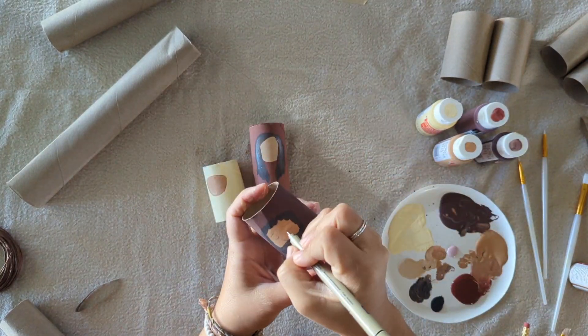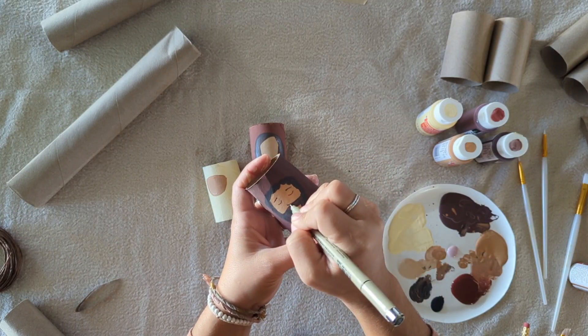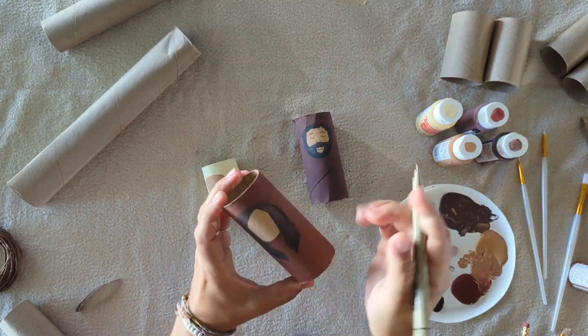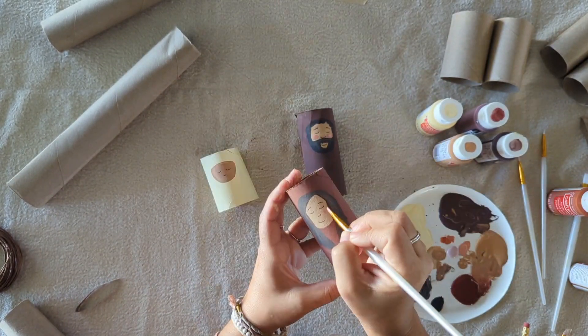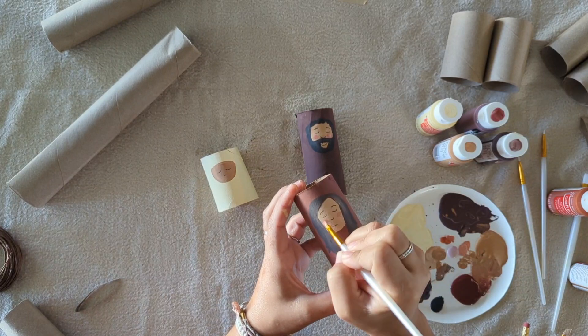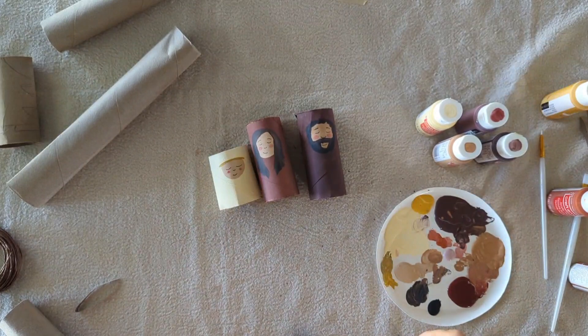Once those are completely dry, you can take a black pen or a small Sharpie and start adding in a nose, eyes, and a mouth to give them cute little faces like this. And this is optional — I decided to add cute little pink circles on their cheeks to give them a little more character.